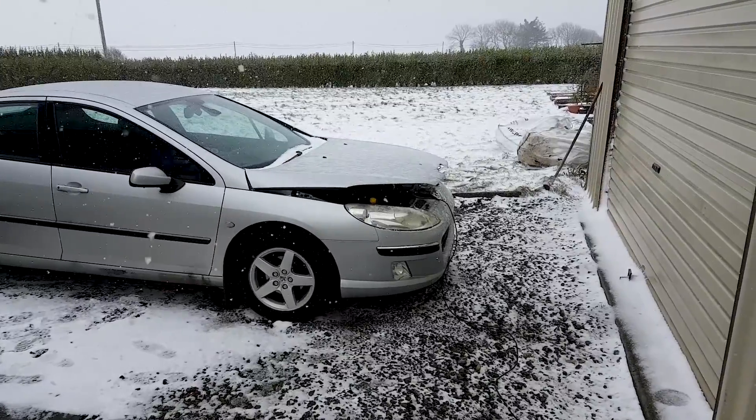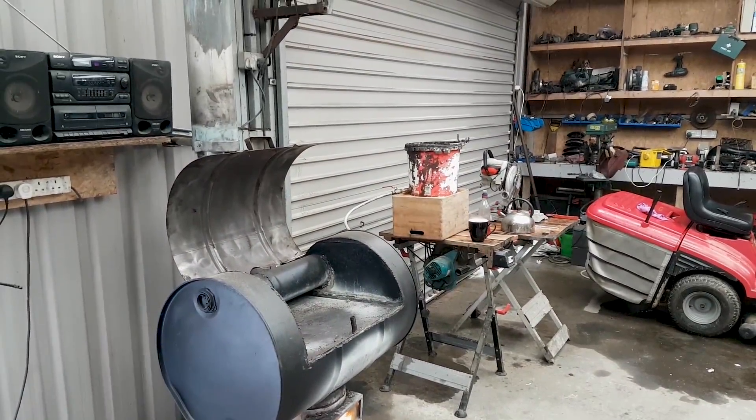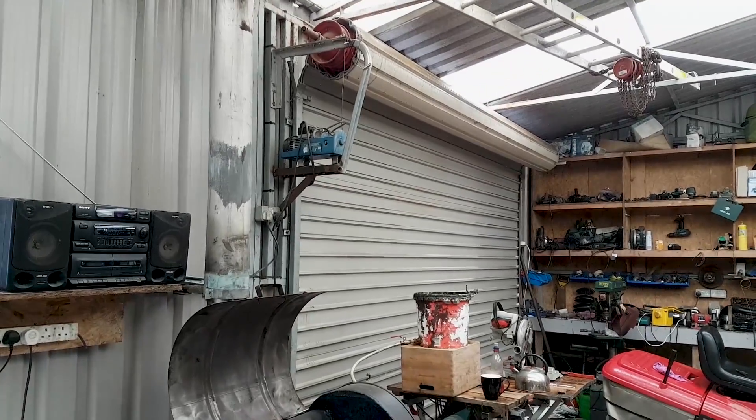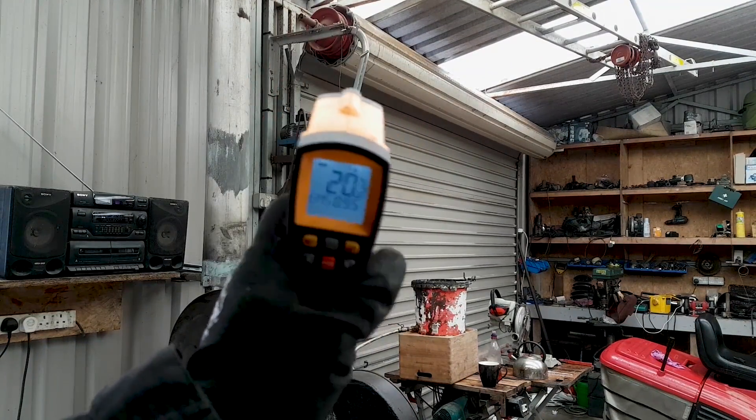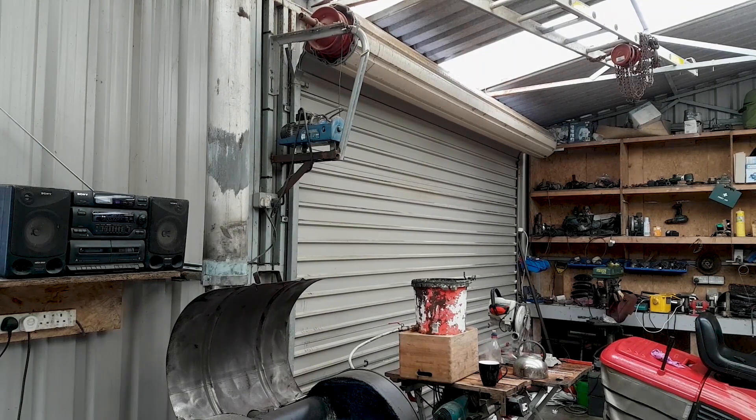That's the Peugeot I was working on last night. I need to charge the battery so I'm just charging it up. There's actually snow falling - you can see it's coming over the top of the rotary door and in here, and it's rusting my beams. I need to sort that out.